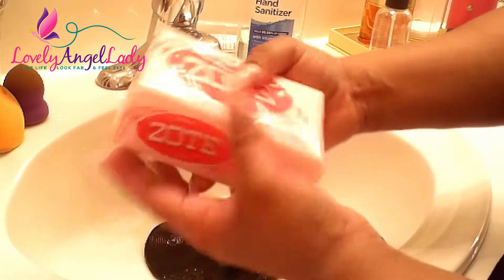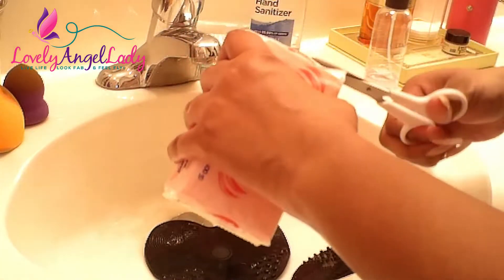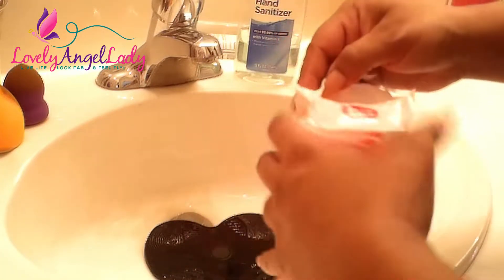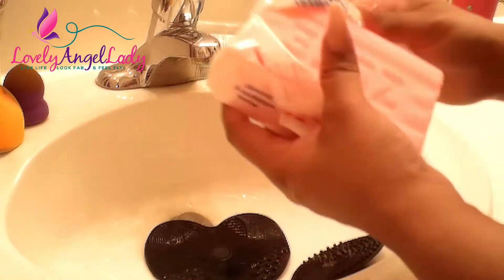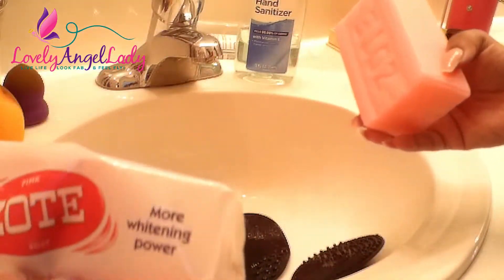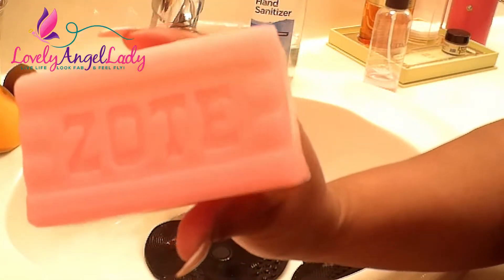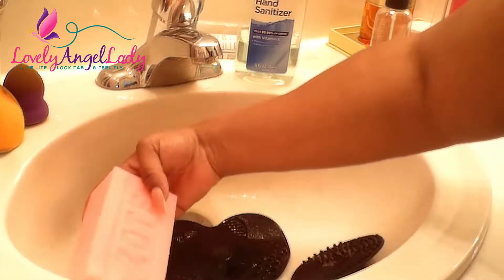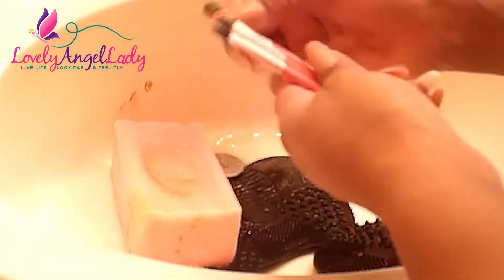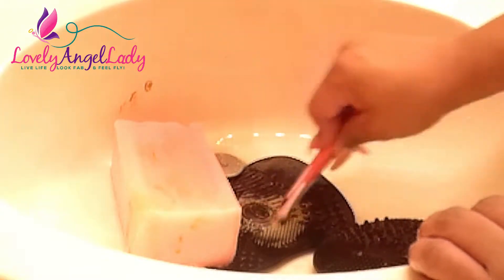It is time to pop open this Zote soap. I'm going to take my shears and just cut it open. You don't have to use the pink one — that's just what I purchased. You can get these at the dollar store for a dollar; I got mine from Walmart. This soap is used for laundry and it says 'more whitening power' on it. It's a big old bar. Some people might be a little sensitive to the scent because it's pretty strong, but I've gotten used to it and it doesn't cause any breakouts.